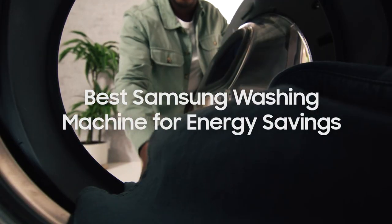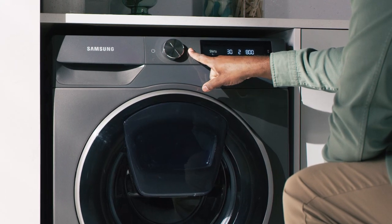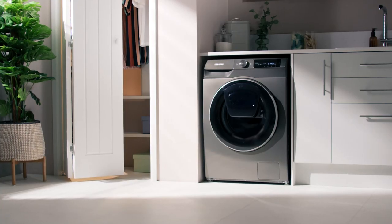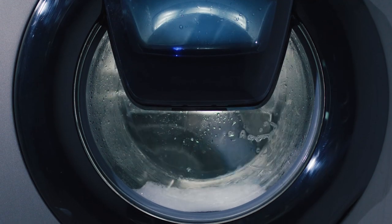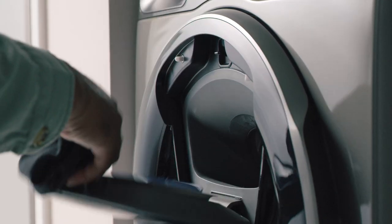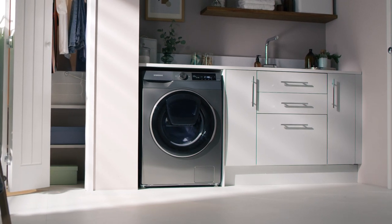Looking to save money on your energy bills? The Samsung Series 6 AdWash and Autodose washing machine can help you achieve just that. With an A-Class energy rating and lots of handy features including EcoBubble technology's low temperature stain removal, Autodose's clever waste prevention, the AdWash door and digital inverter technology to help lower your energy usage.